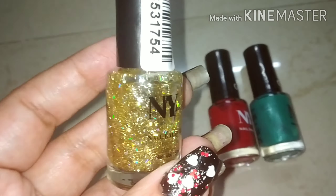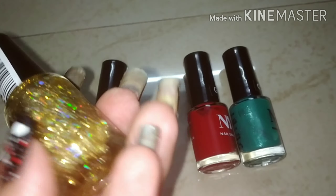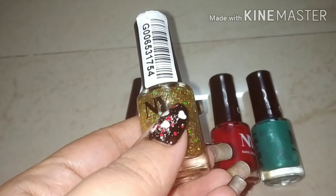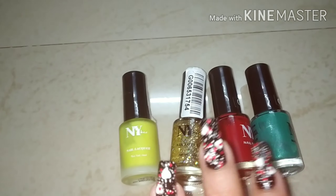I use this glitter gold nail paint for nail art. You can see it is very nice. This is shade number 8. Its price is Rs. 75, but these are the original prices — I grabbed it at sale prices.